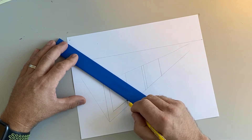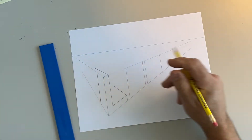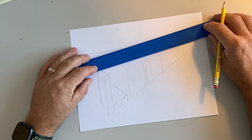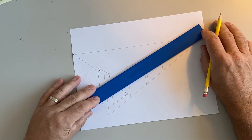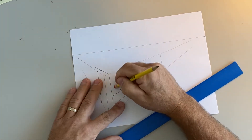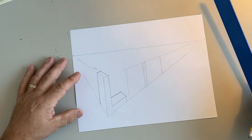To finish the perspective for the L, I draw all my corners back to the vanishing point. I draw this corner back to the vanishing point also, then draw the back of my L right there. From that corner I draw back to the opposite vanishing point, and then draw the bottom of my L. There's my L in two-point perspective.